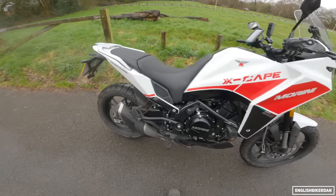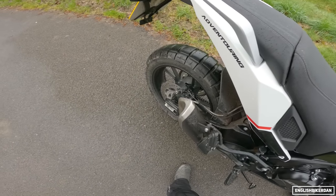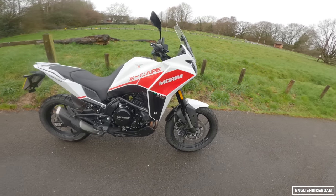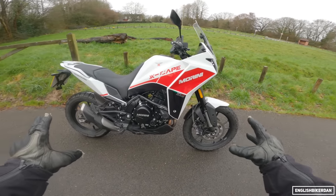Fire up the Quattro — that's what she sounds like. This bike is £6,999, but it has some really, really good components.